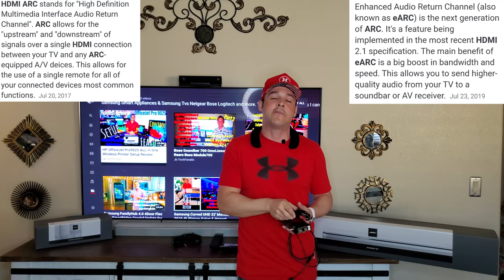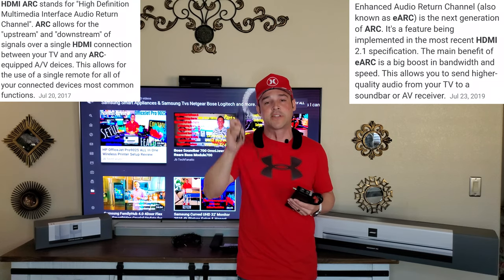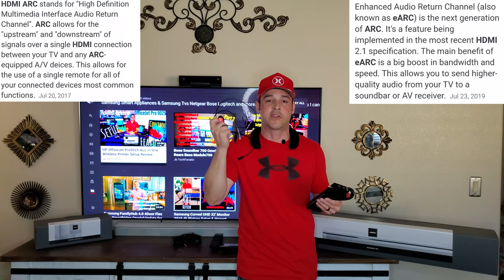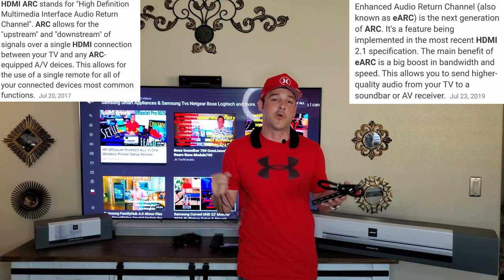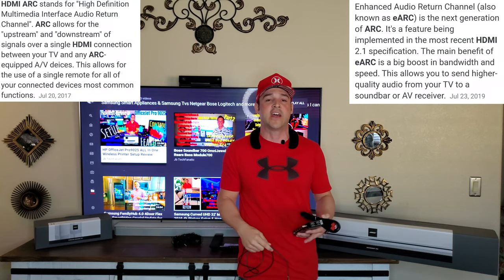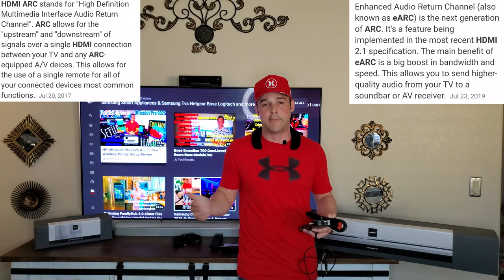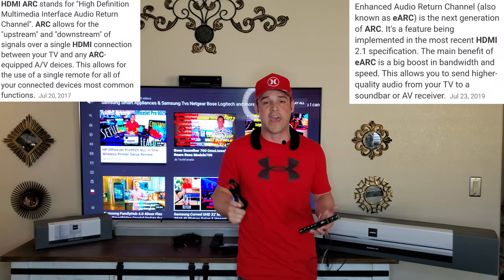If you don't have HDMI ARC on your TV, optical is still a solution that sounds great. HDMI will always be better though, and if they ever push an update to Dolby Atmos, you will absolutely need an HDMI connection for that to work.